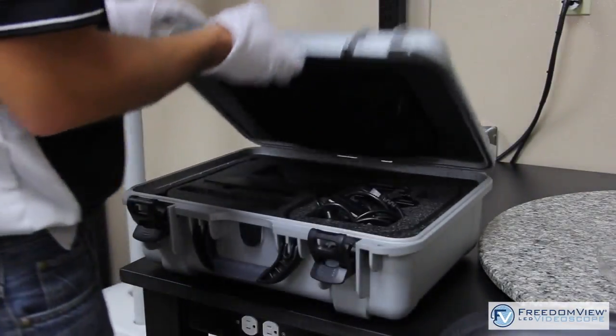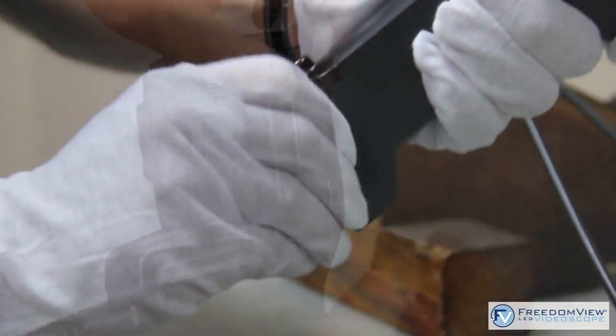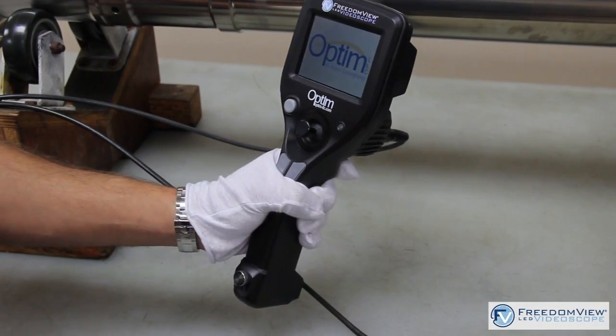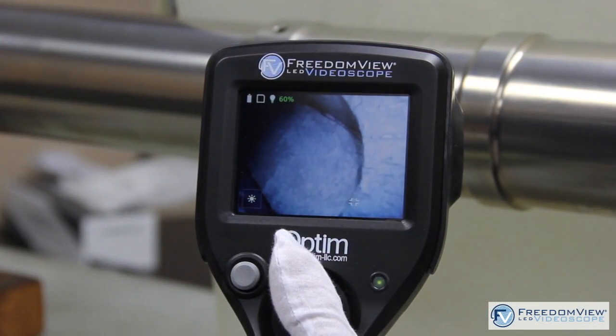The FreedomView video scope is easy to set up and easy to use — just insert the battery, insert the memory card, power up the unit, and turn on the light source. It's that easy. I like the minimal training time; you can show someone how to use it within a matter of minutes, then they're experts at it.